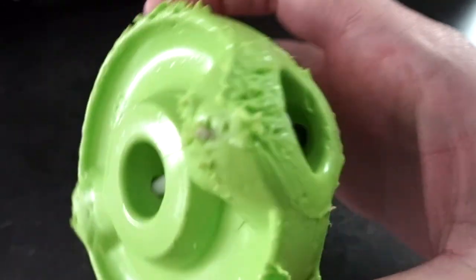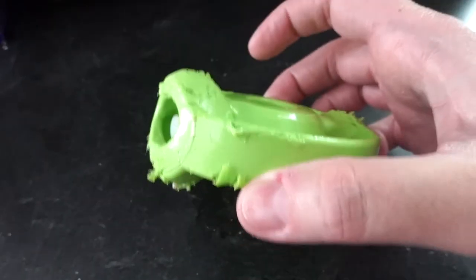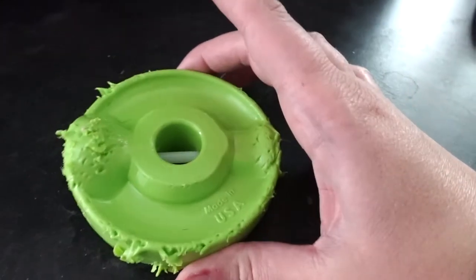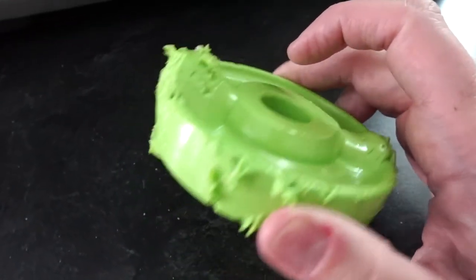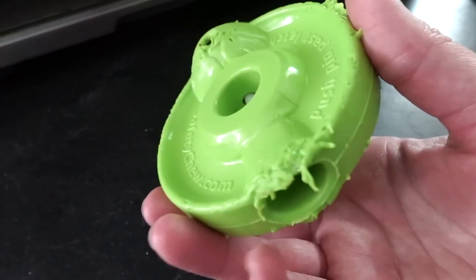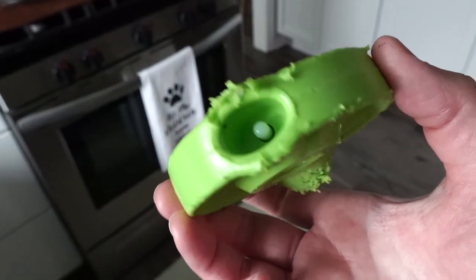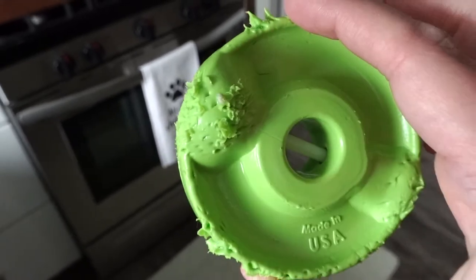I wanted to give you guys an update after having these for about a month now. Definitely don't want to leave these unattended. If you're planning on getting this to give your dog while you're at work or something, the toy itself is not super chew-proof — I feel like if I let them chew on it long enough, they would probably start to get some pieces off. You should always supervise your dogs when they have a treat anyway to avoid choking hazards. That's it for this video — thank you for watching! Leave questions or video requests in the comments, give the video a thumbs up if you enjoyed it, and subscribe for more dog and Disney content. See you in the next one!